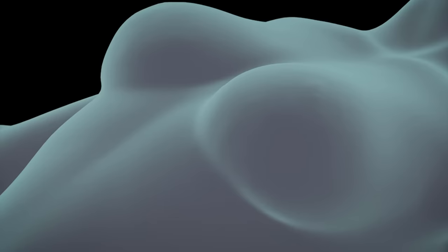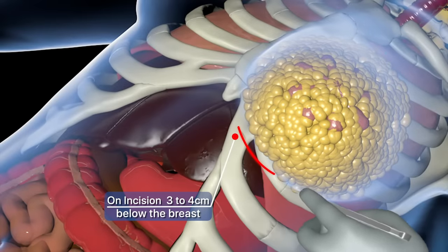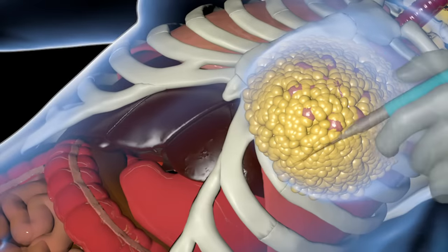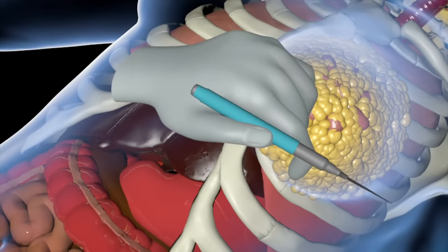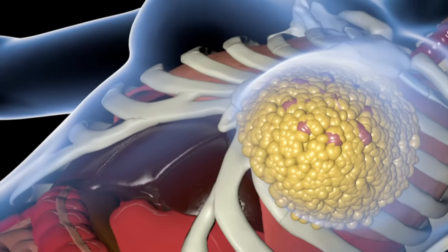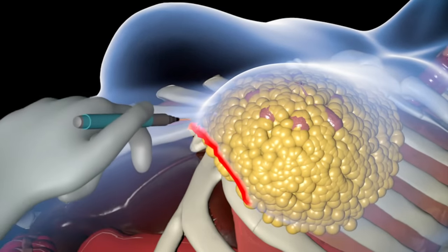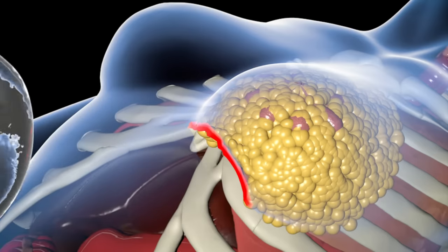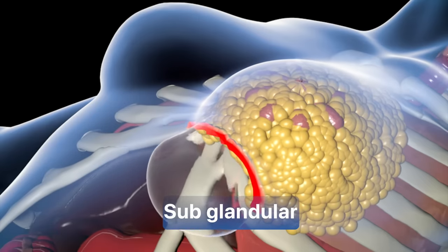Afterwards, following the previously made marks, the surgeon will make an incision three to four centimeters long, below the natural fold of the breast. Then the surgeon will use an electrocautery device, which is a medical instrument that applies heat and helps separate tissues to prevent bleeding. With the electrocautery device, the surgeon will separate the fat from the muscle to create a pocket-like space where the implant will be placed. This technique is known as sub-glandular.